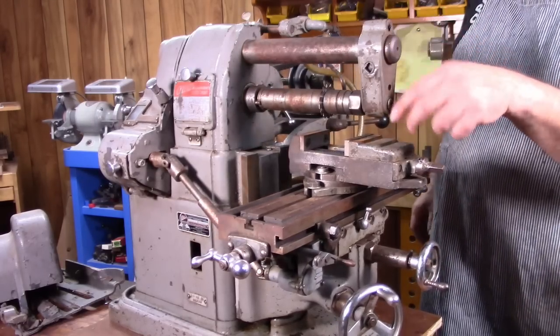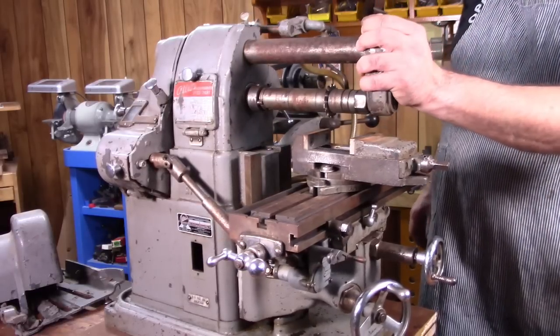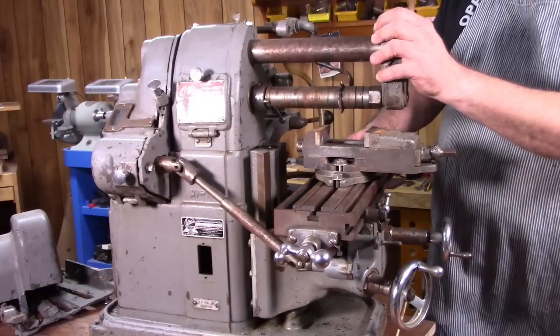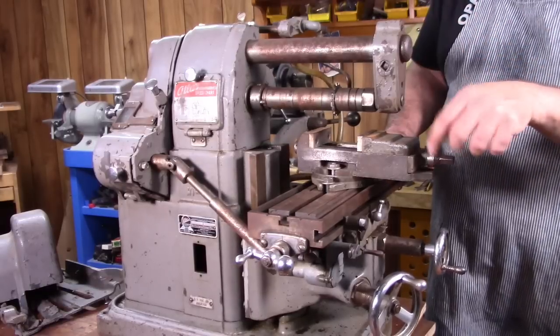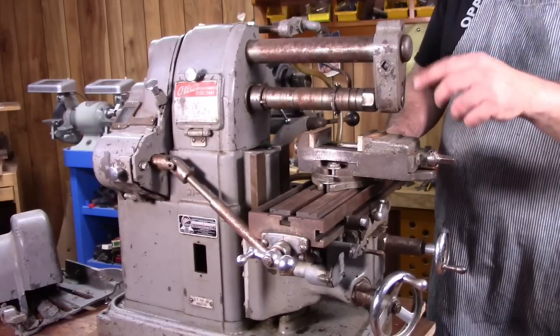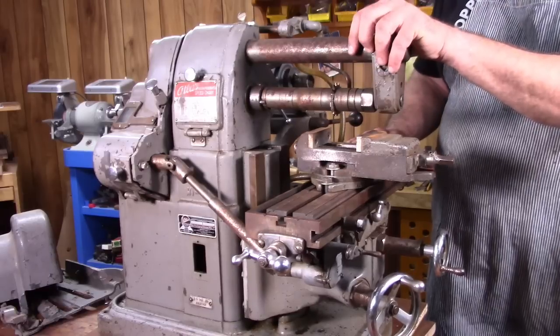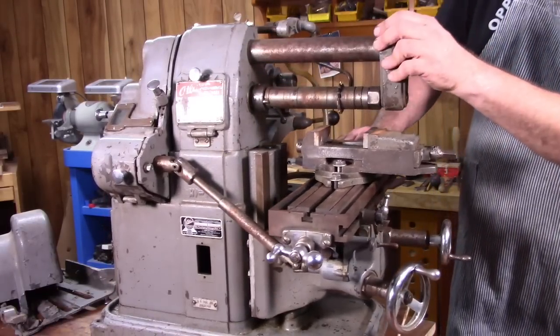Unfortunately, the seller did not have that casting — they're often missing. That's probably the most common item missing off these MFCs. If you do find one, they usually go for quite a bit of money just for that one casting. It's pretty easy to make something — just get a bar of steel — and you can find guys that actually make and sell aftermarket ones. Not a deal breaker, but would have been nice to have the real one.